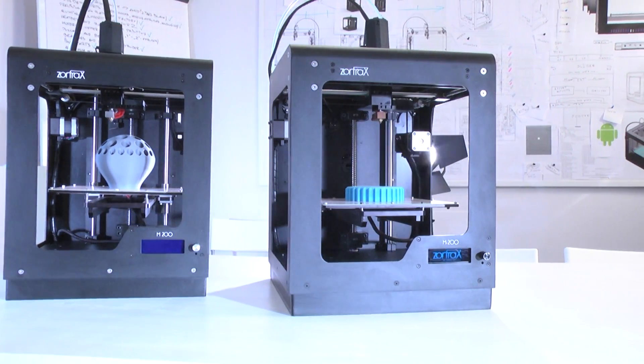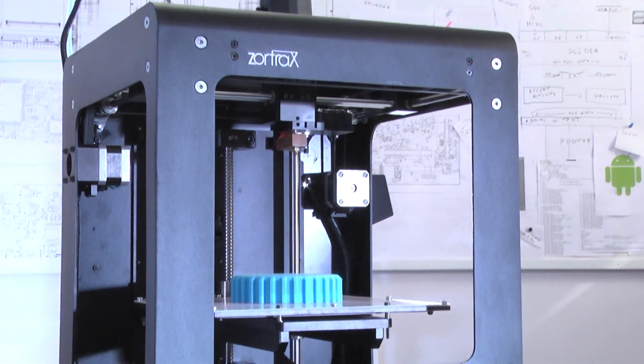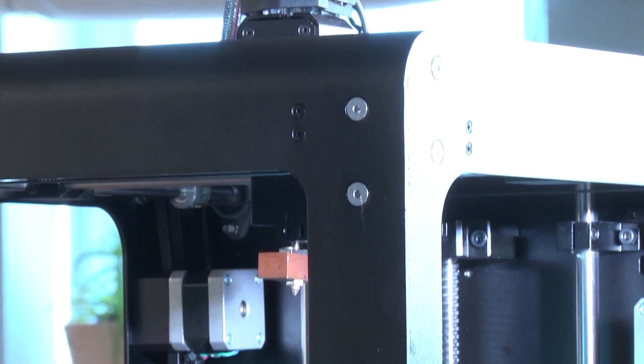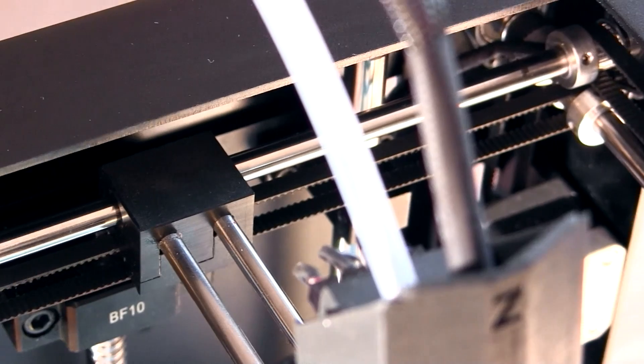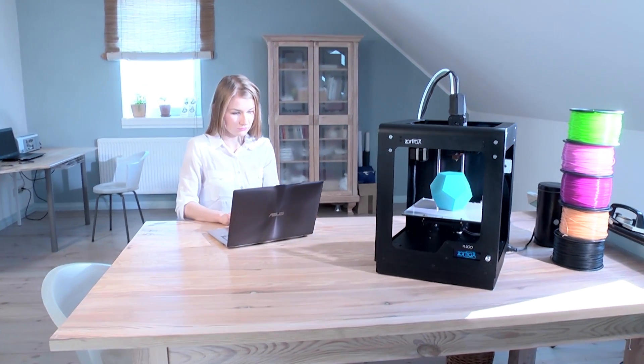This is how the Zortrax M200 prototyping printer was born. What is Zortrax M200? It's the hardware — a slick aluminum design that just works. It really ties your office space together. It just fits the room.